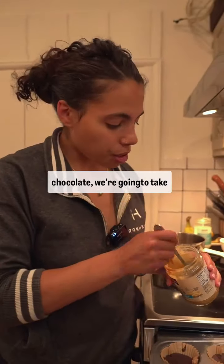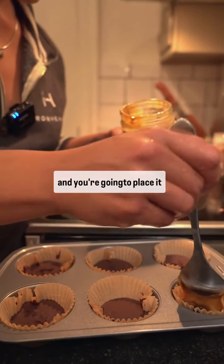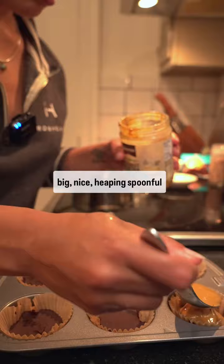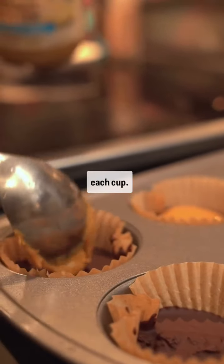Now with our frozen chocolate, we're going to take some peanut butter, almond butter, or any kind of nut butter, and place a big heaping spoonful into each cup.